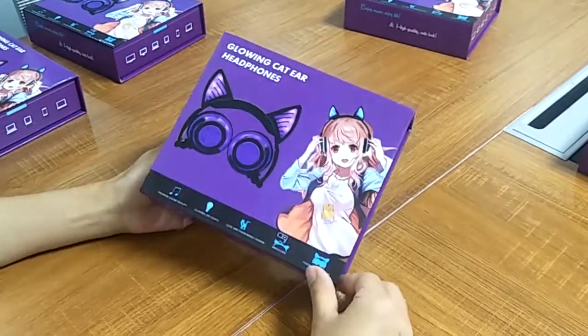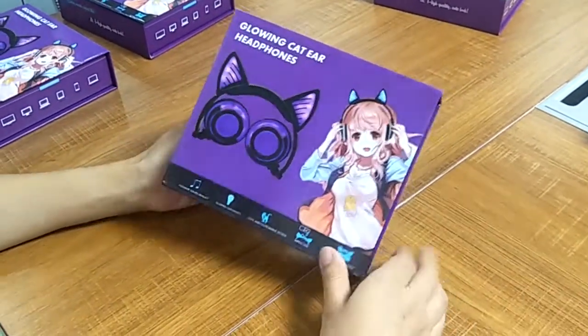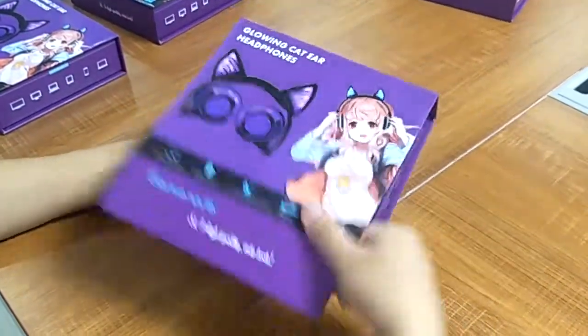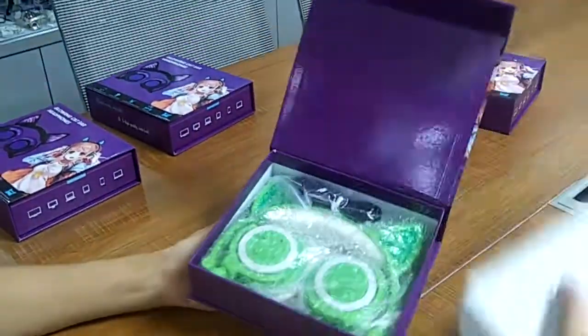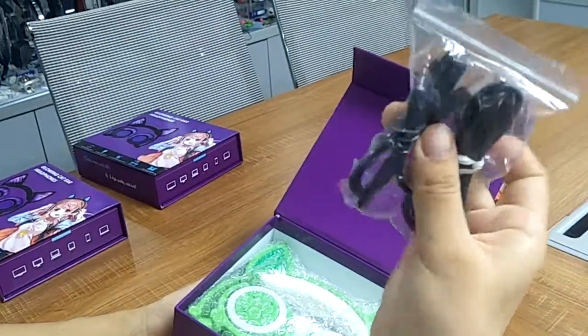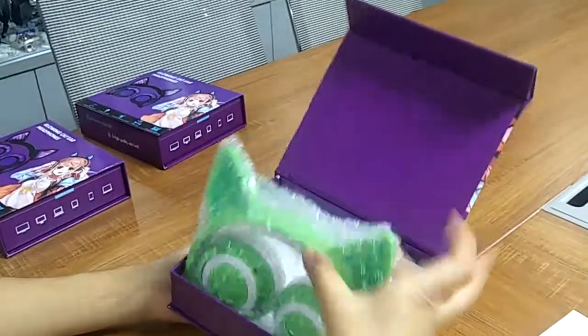Hello, this is our card ear headphone with Bluetooth. This is our package box. Then open it, we take this out. This is our two cables: audio cable and USB cable. And this is our product.